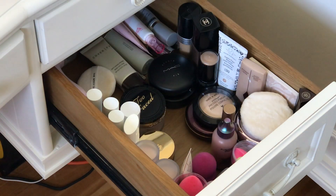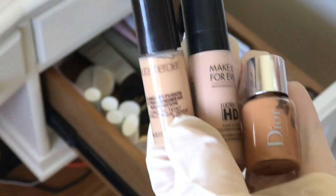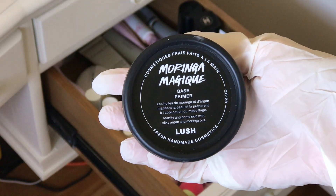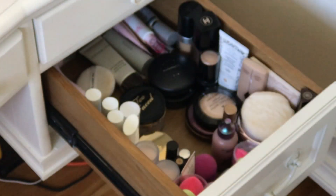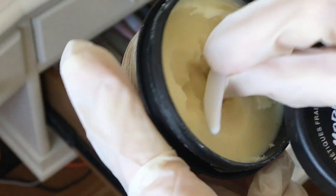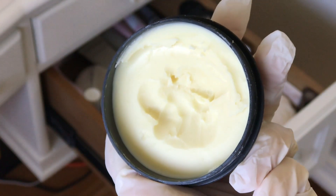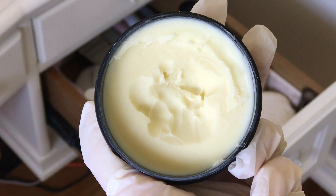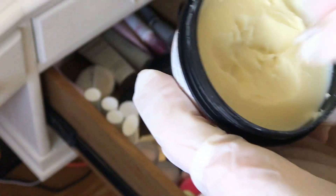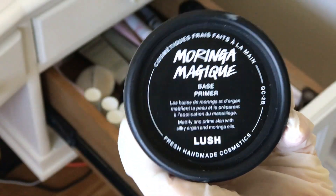I keep these little free sample guys to darken my foundation if I ever need to. Let's talk about this one — I've never talked about it before. It's Morning of Magic from Lush. It's vegan, organic, all natural, and cruelty free. If you want to have a no makeup makeup day, this is a moisturizer but it acts as a blur stick and it's amazing. I use it all the time, but the only bad thing is you can't really apply powder on top of it — stick to cream products.